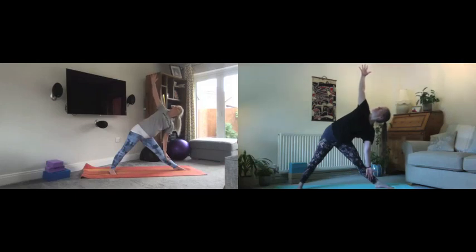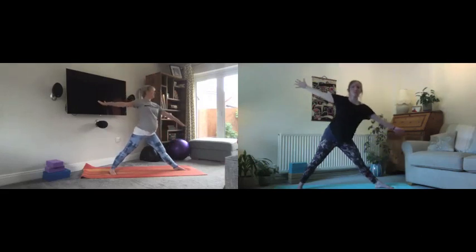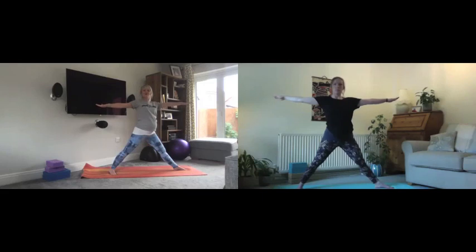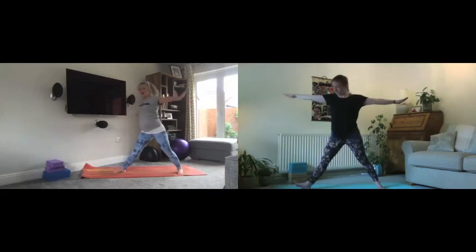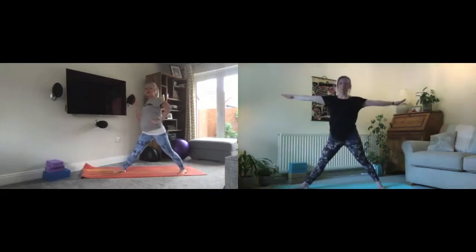Really think about opening up in the chest, keeping the pelvis underneath us. From there, lower the gaze down and carefully, slowly bring the arms and the body back up.